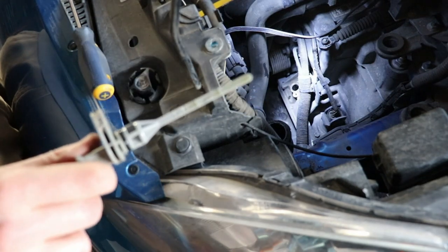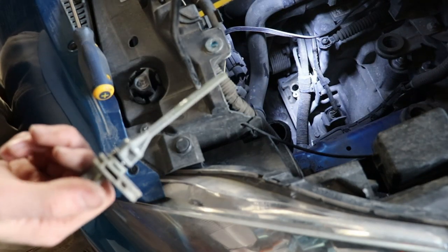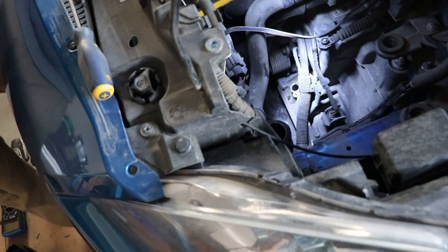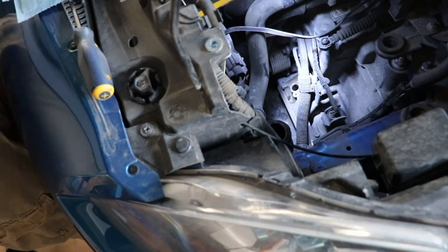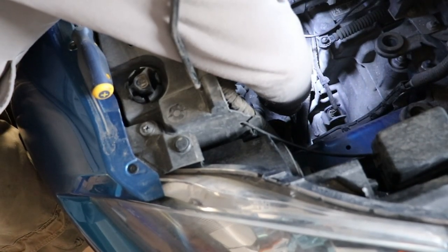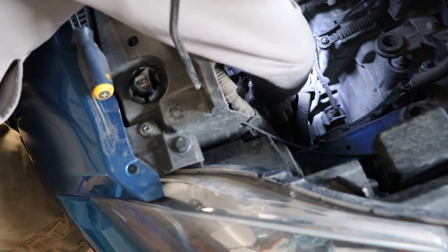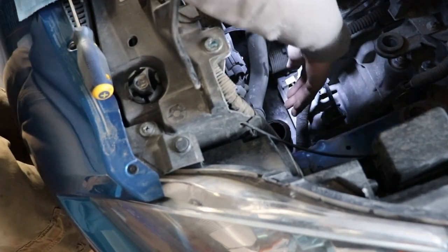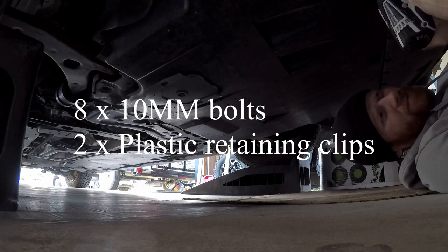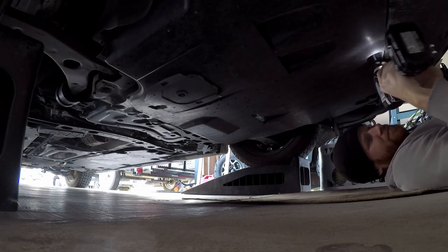That is our dipstick right there. Wipe that off and put it back in so dirt and debris don't get into the transmission. That's where we're gonna fill it — just plug it back up.